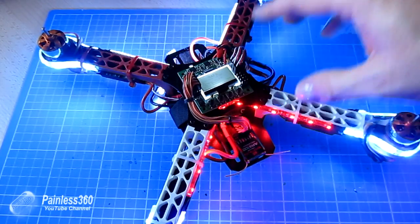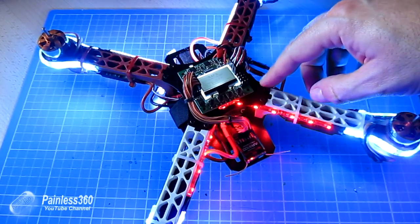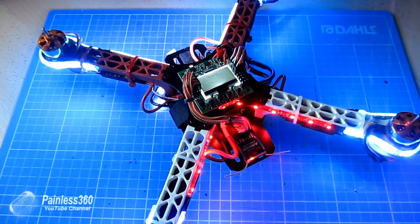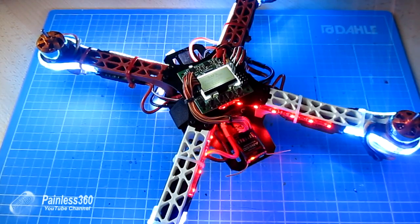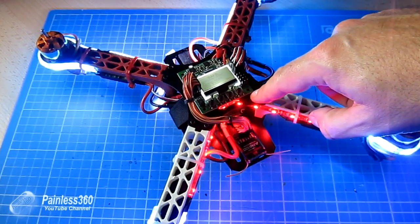The KK 2.0 can actually see the battery voltage via that cable I've just plugged in. The noise we were hearing before — that incessant beeping — was actually exactly what it was supposed to do: it was the low voltage alarm. Let me show you where you set that up in the KK itself.